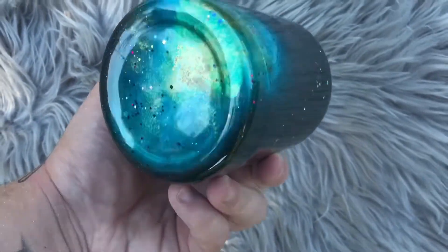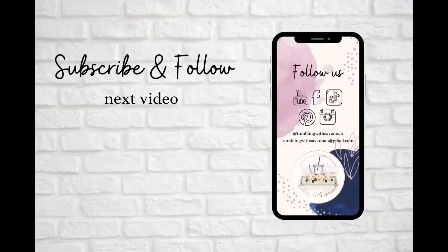Let me know what you guys think down in the comments and we will see you next time. If you liked this video you can check out our last one here, and don't forget to follow us on Facebook, Instagram, Pinterest, and TikTok — we're all over the place. Thanks so much for watching!